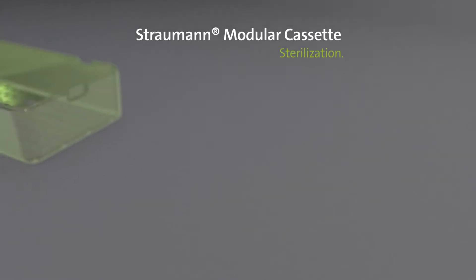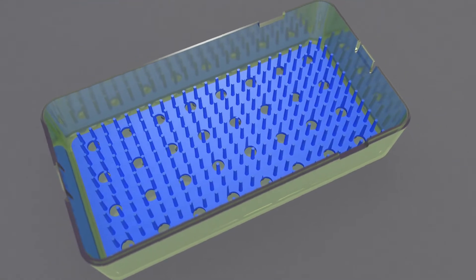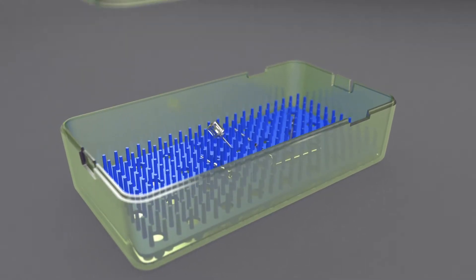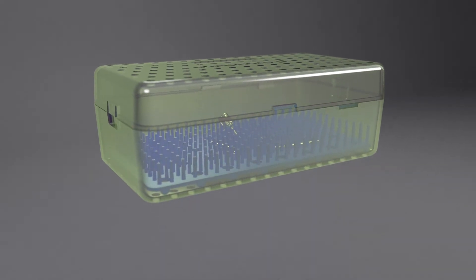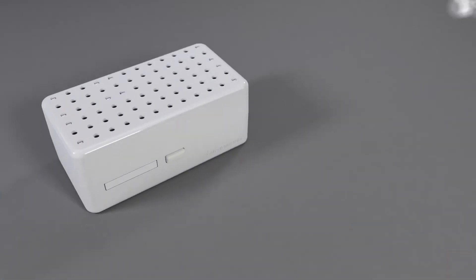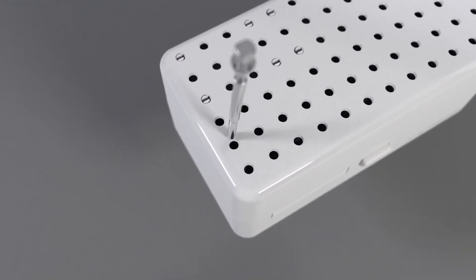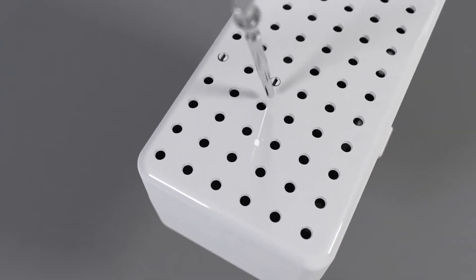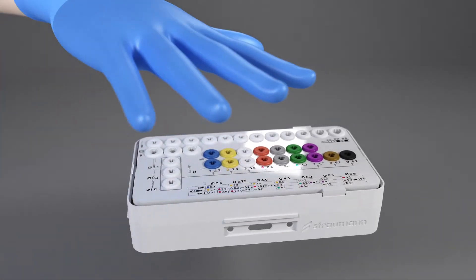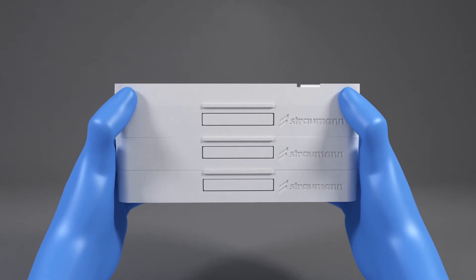After surgery, residues of blood, tissue, or bone must be removed by disassembling and rinsing the instruments immediately. For cleaning with ultrasonic, load instruments onto the silicone mat in the B module lid. For transportation, it can be closed with a C module lid. Disassemble the cassette and clean all parts individually. Take out the A module trays with the inner part of the ratchet, pushing out the connectors from the back. The B module tray is lifted out at the holders. To separate the B and C module, gently pull on one side by hand to break the connection.